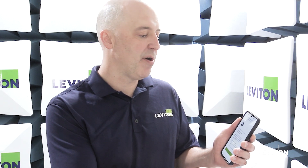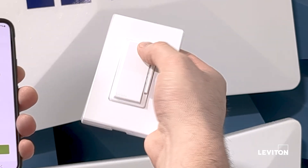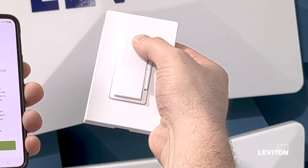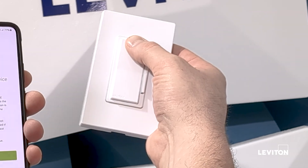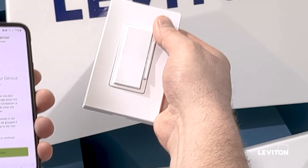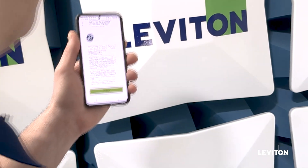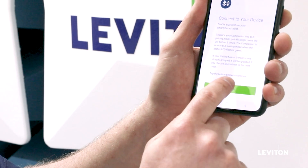To put it into pairing mode, I'm going to press the top button five times, which will put this into pairing mode. I'll go ahead and press that — one, two, three, four, five — and you'll see the green LEDs start to flash to show it's in pairing mode. The green light starts to blink, and now I'll continue with the app.